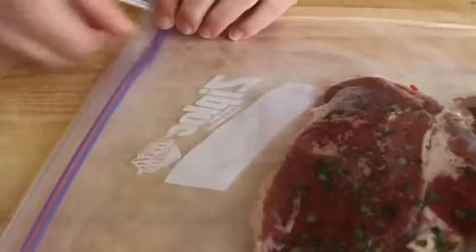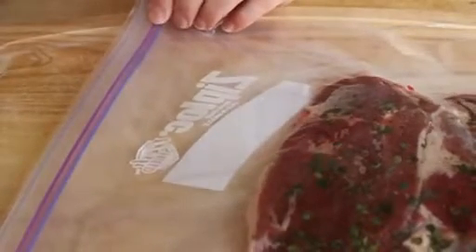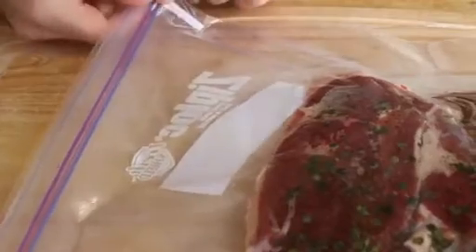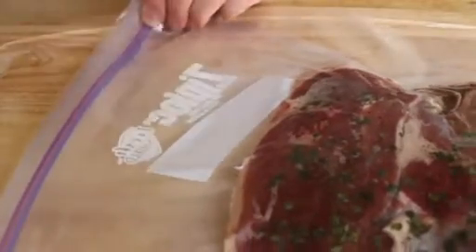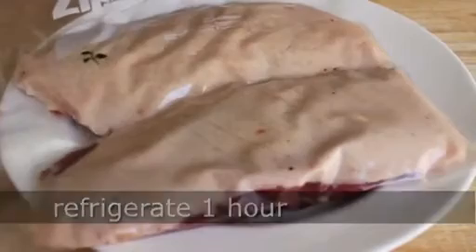If you want to get a little fancier, you can use a drinking straw. Stick the straw in one end, seal it almost all the way, and suck out the air. By the way, I have no idea if sucking raw duck air is dangerous, so that's your own risk — then seal it. Refrigerate that for one hour, sort of a little marination period, while I set up my other stuff.